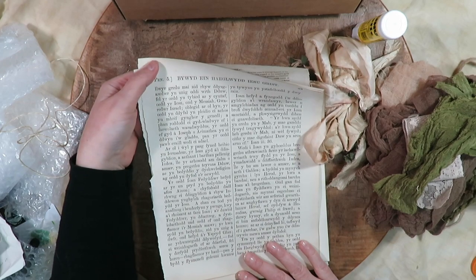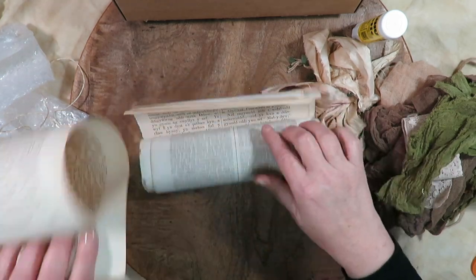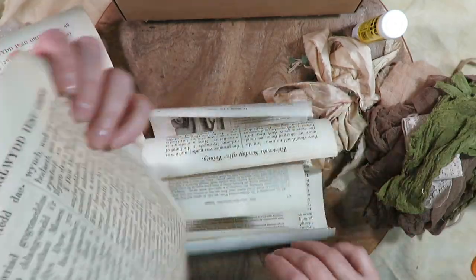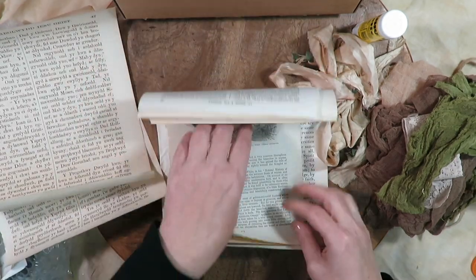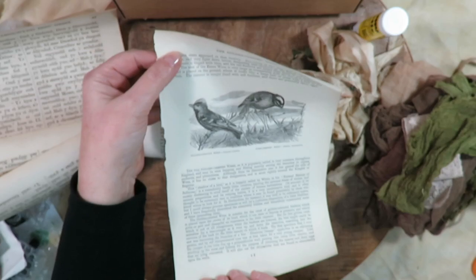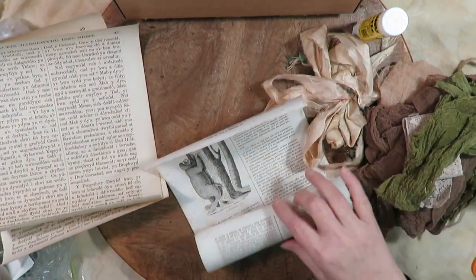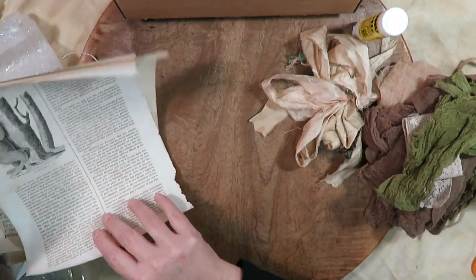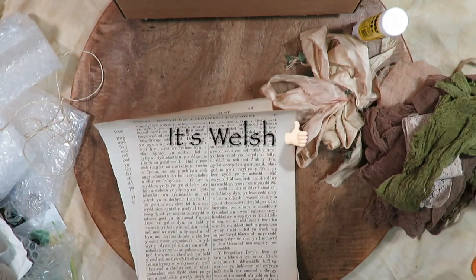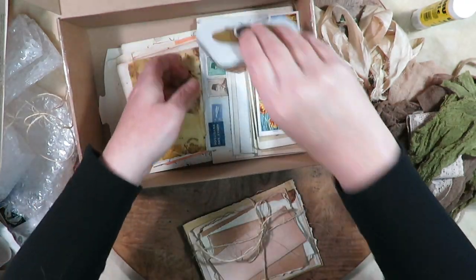I'm not sure if this is Celtic or Welsh — I don't know. That is so cool though. Oh my goodness, a sloth — love it! I am going to have to ask her, or maybe it's on the website in the description of the box, what language this is. And then — oh my god, you guys, there's so much cool stuff.